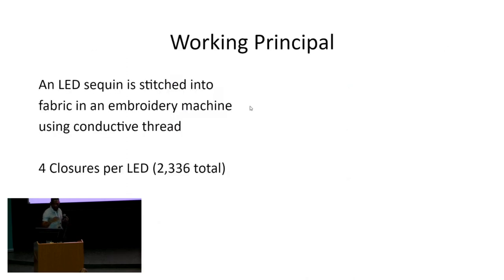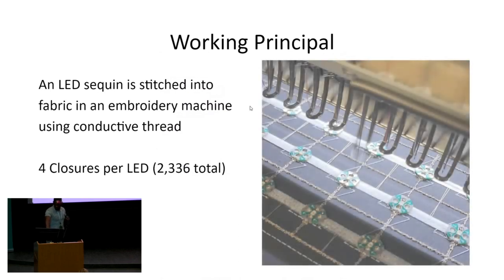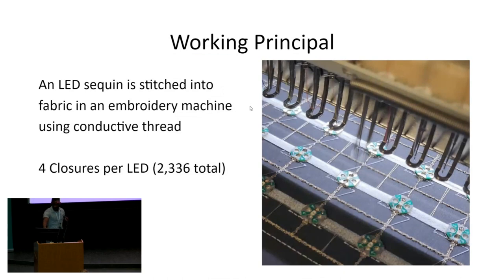The working principle behind it is that you have an LED sequin, and it gets stitched into fabric using an embroidery machine. You use conductive fibers to stitch directly into an LED sequin, and there are four signals: power, ground, signal in, and signal out.